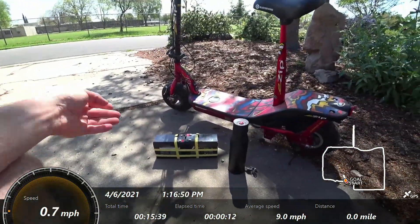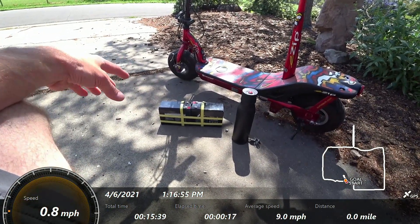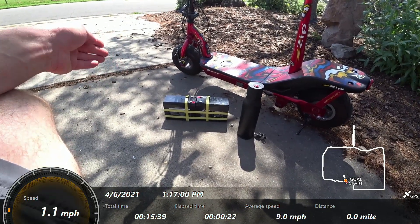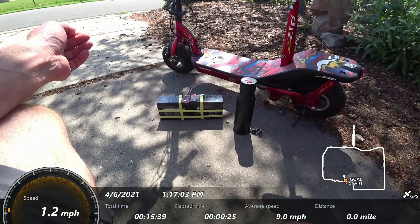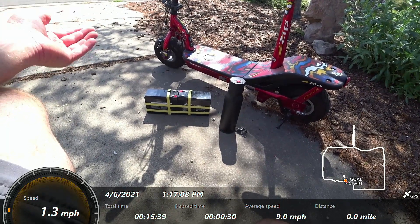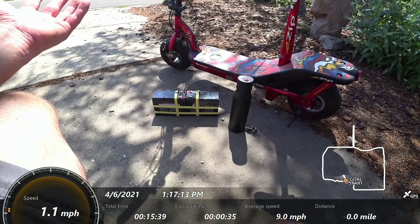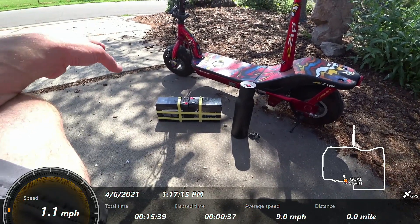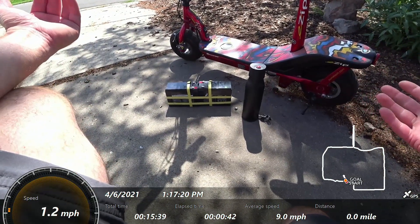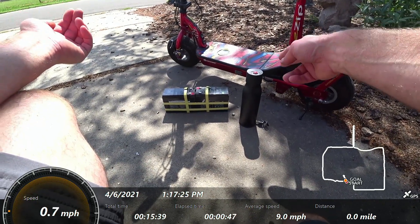Here's a visual comparison: the iZip has two 12-volt 10 amp-hour batteries in series, giving you 24 volts at 10 amp-hours — so 240 watt-hours. This small battery from the Hilltopper kit is a 36-volt 7 amp-hour battery, giving you about 180 watt-hours. The lead-acid batteries weigh 13 pounds; the lithium is about 3 pounds. Capacity-wise, you actually get more usable range out of that little lithium-ion battery.